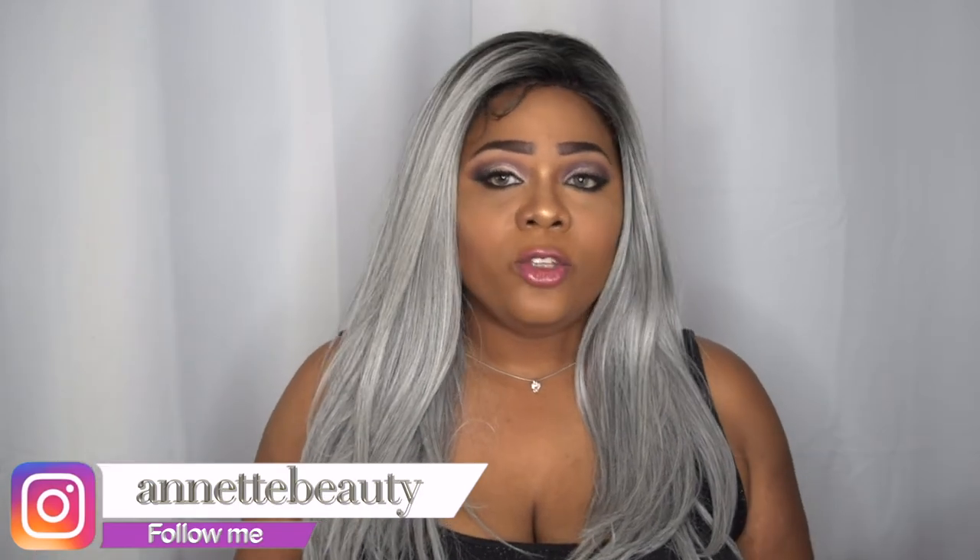Let me know what you guys think. I'll leave all the information in the description box below, along with a link to purchase. Please like, subscribe, and comment, and please don't forget to share so I can keep bringing you more content and things you guys want to see. Stay fabulous and be your own vision of beauty. Till next time, bye!